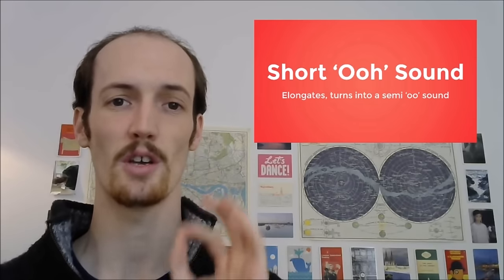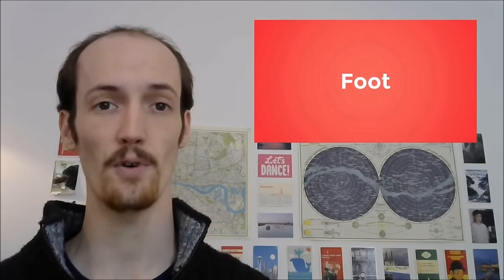First you start with the U sound, which actually turns 'foot' into 'foot', which turns 'should' into 'should', and turns 'pull' into 'pool'.